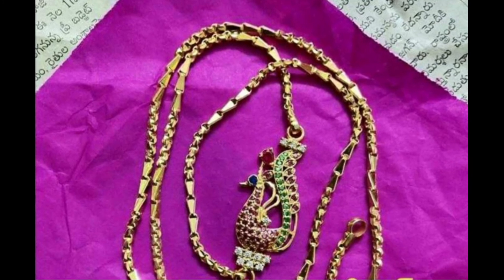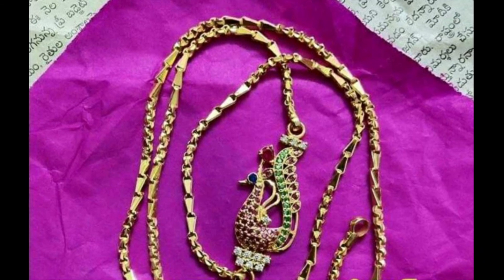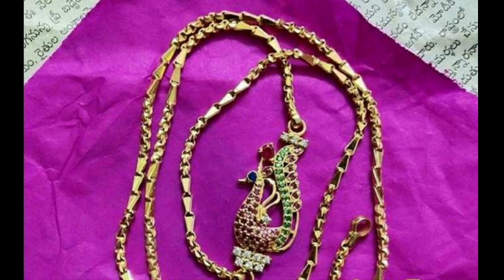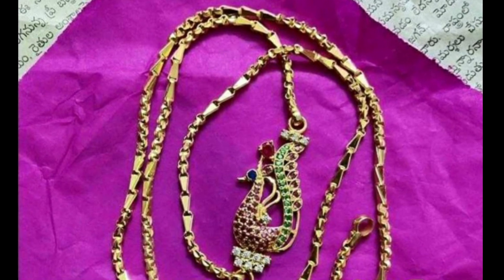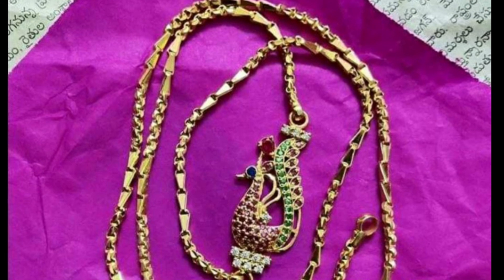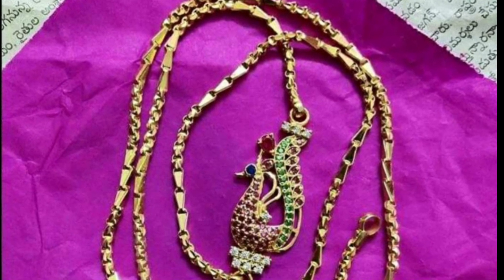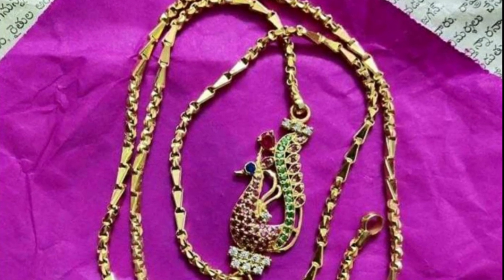The next collection is the side locket. In the locket design, pink canvas is used. In the remaining pot, green canvas is used. In the nose, blue canvas is used. The chain model uses two types of chain models. This chain weighs 42 to 45 grams, including the side locket.